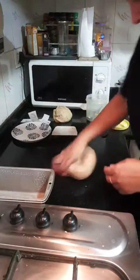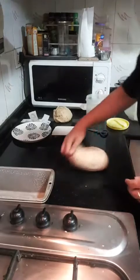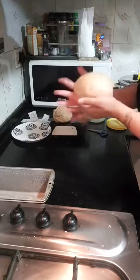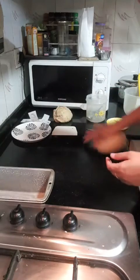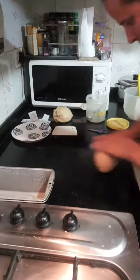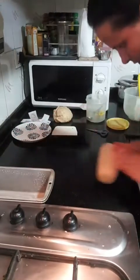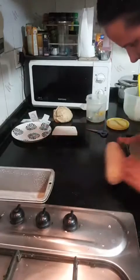Okay, there we are. I am kneading it one last time, and then bringing all the seams below — as you can see I'm tucking them in. And I'm getting it slightly shaped into a dough ball.